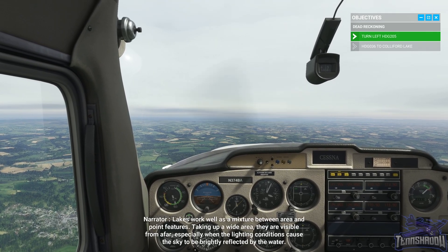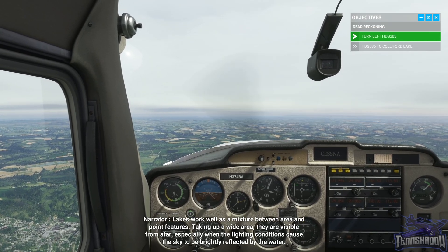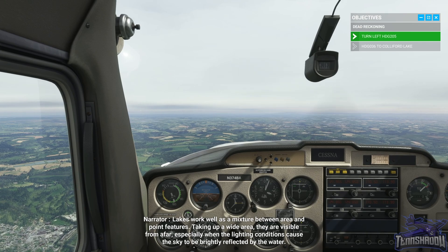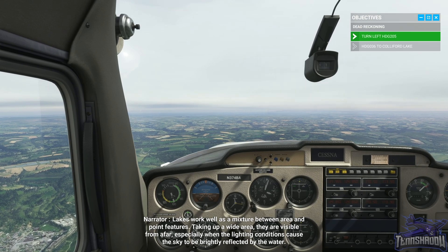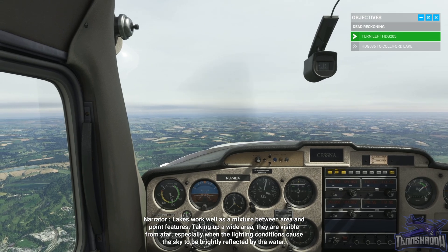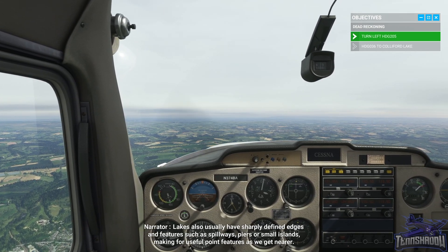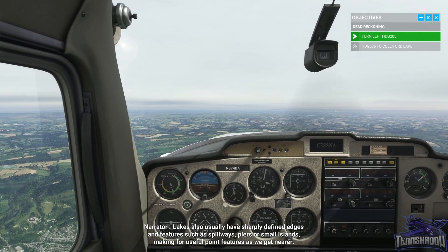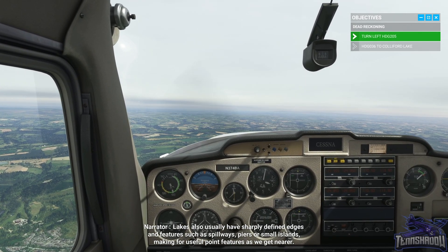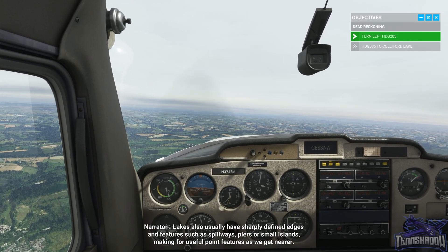Lakes work well as a mixture between area and point features. Taking up a wide area, they are visible from afar, especially when lighting conditions cause the sky to be brightly reflected by the water. Lakes also usually have sharply defined edges and features such as spillways, piers, or small islands, making for useful point features as we get nearer.